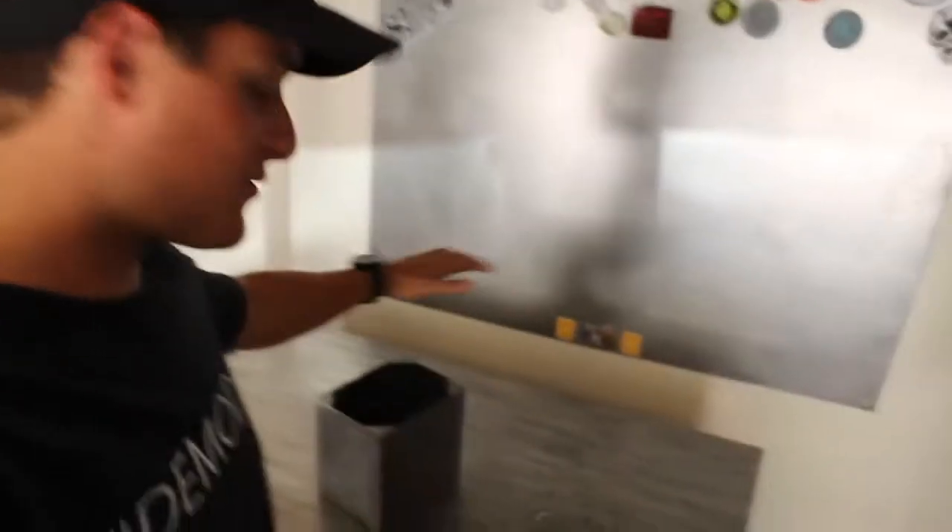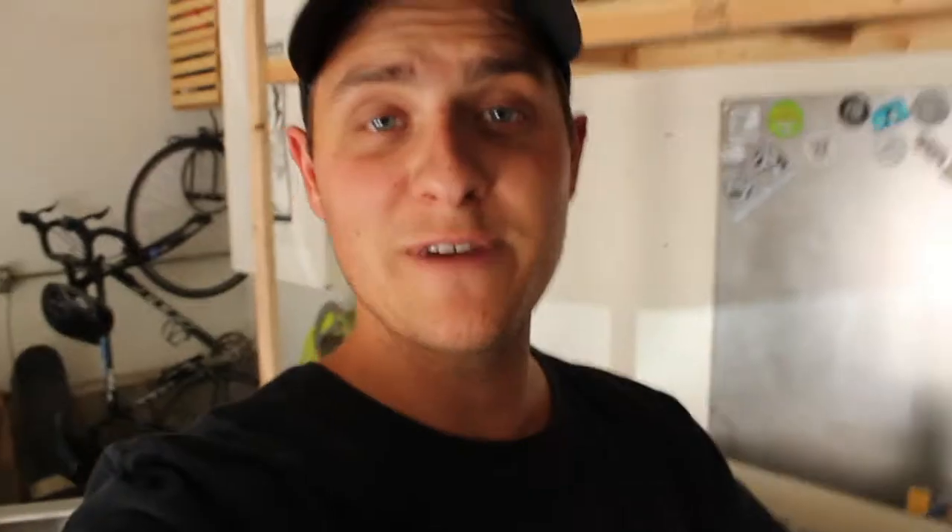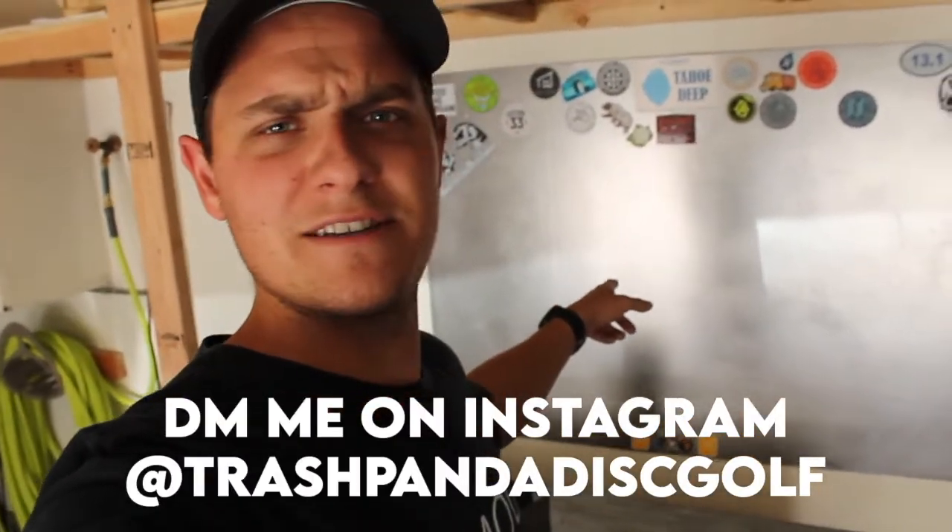I am stoked with how the electronics box came out. Learning new things as we go — just got my first time tapping screws done and they worked, so that's a win. Gotta love learning things. Now we're going to drill a few holes in the base and then give all of these things a paint job. Also, if you have stickers you should hit me up because this is pretty sad.